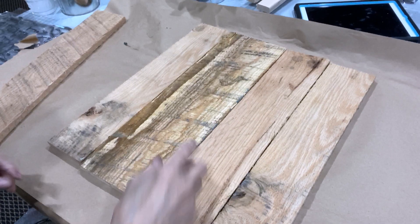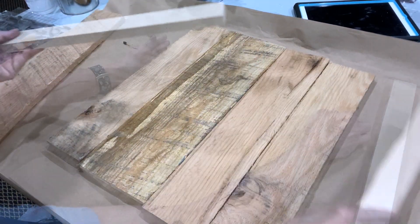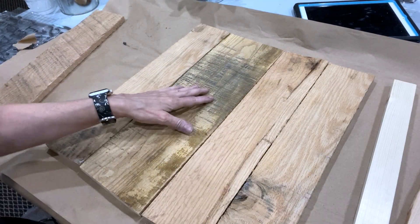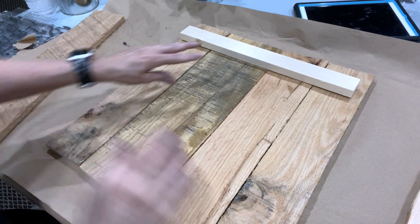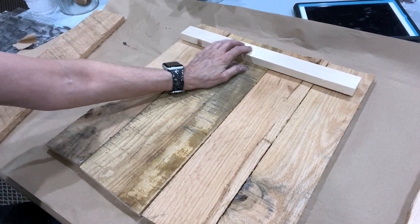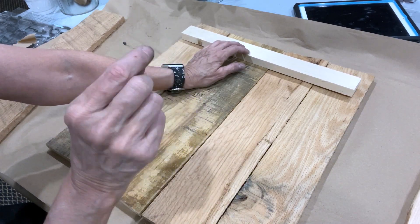I measure across the back and I take one by twos. I save all my scrap wood. There's a little gap in one spot — I like that, I don't like them to be perfect. My top board is going to have the hanger in it. Whatever board you put on the back, that's the distance your project is going to stick out from the wall.